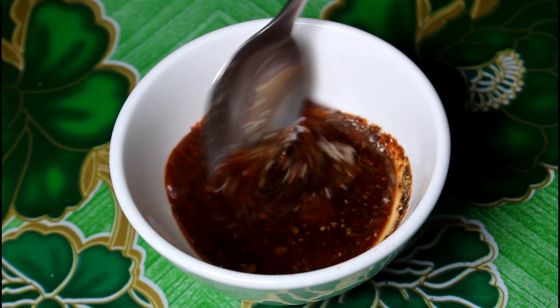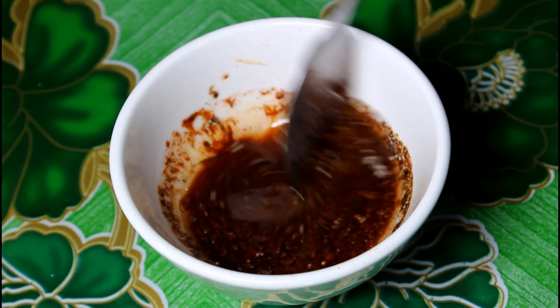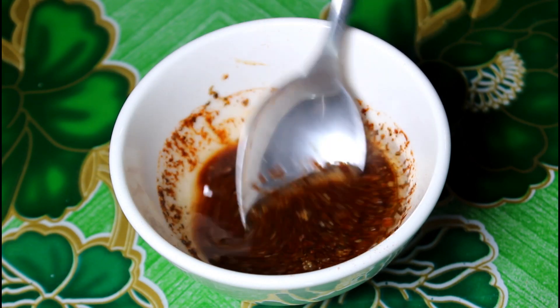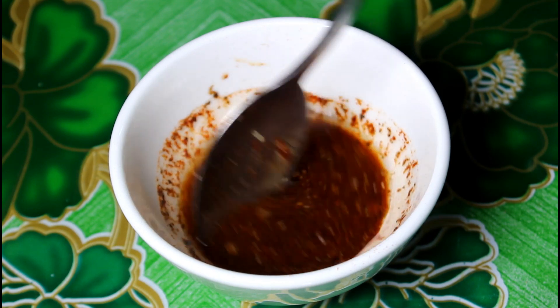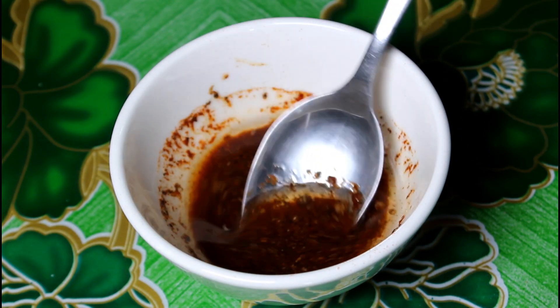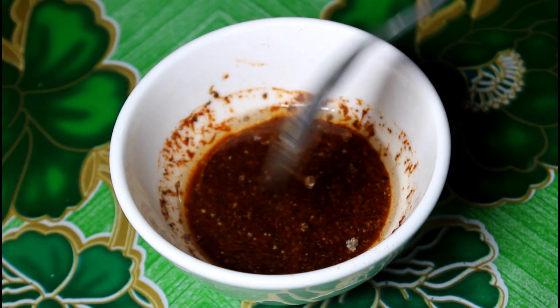Saan natin ito i-mix. Ito yung gagamitin natin na pampahid or pasting sa ating pork chop. So ready na sya.